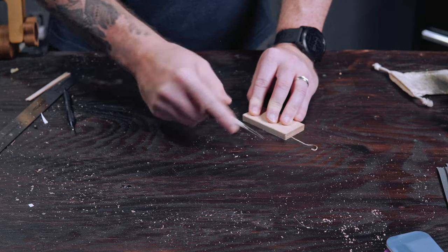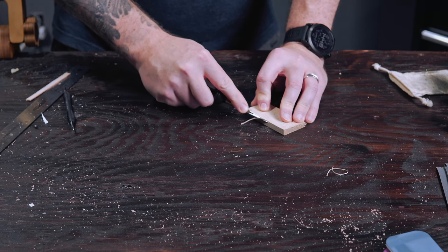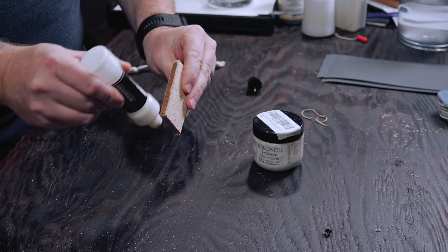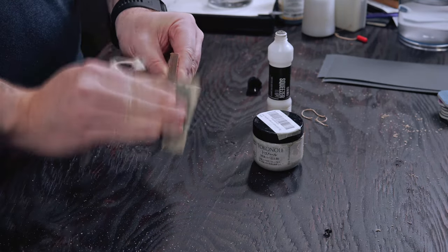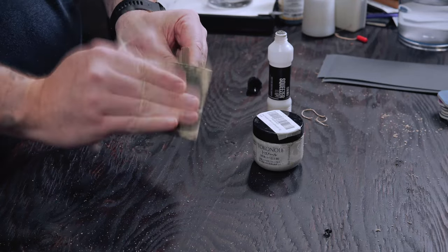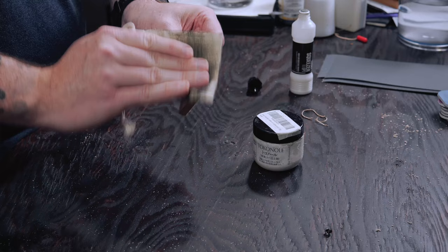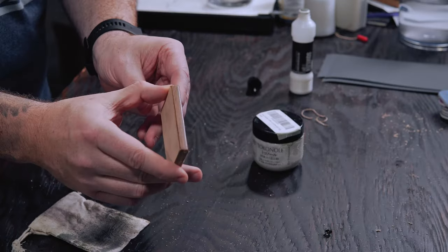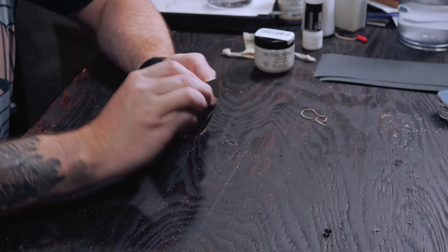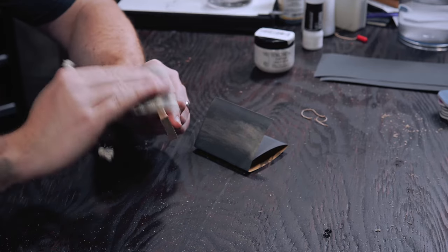Once I got to around 800 grit, I bevel the edge. This is also where I start layering on the tokenol. Once you've sanded with 800 grit, apply the tokenol and burnish with your canvas cloth — just burnish like you normally would until it does that clicking thing. We're going to do this between grits for a little bit now. I actually did two layers of tokenol here, but I do one layer between each grit going forward. Before each layer of tokenol, I quickly buff it with the cloth to remove any fine particles.